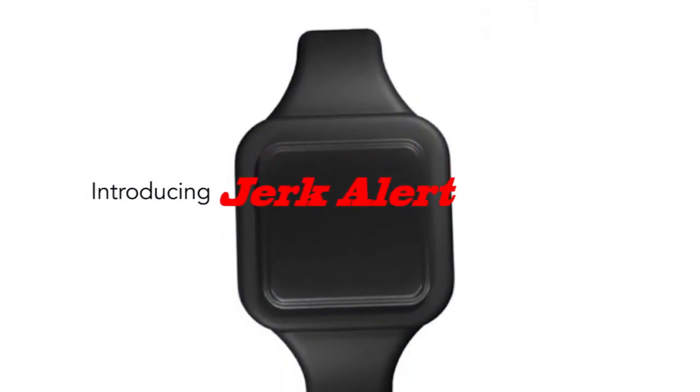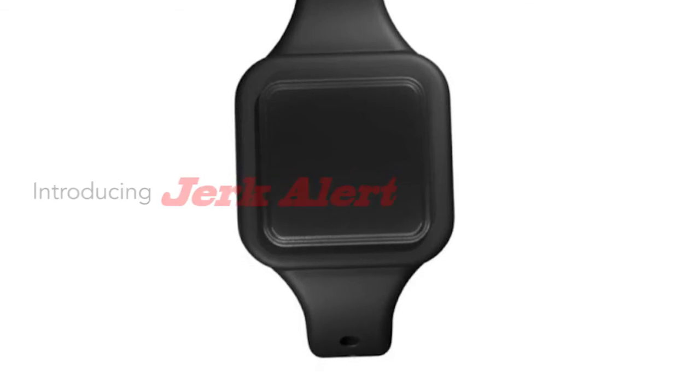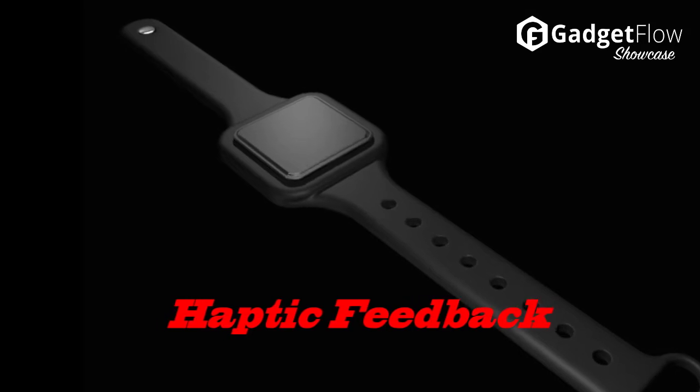Hi there, this is Wes with the Gadget Flow, and today we are showcasing the JerkAlert, a smart wireless motion sensor with a haptic feedback wristband that ends embarrassing situations.